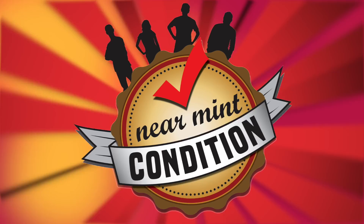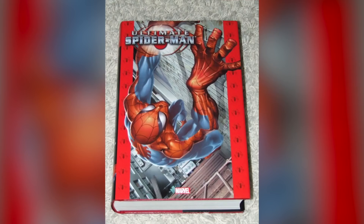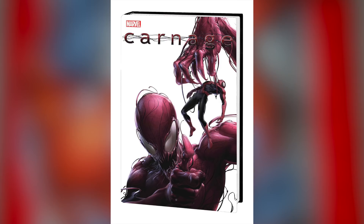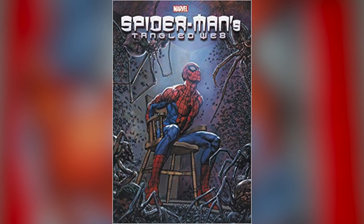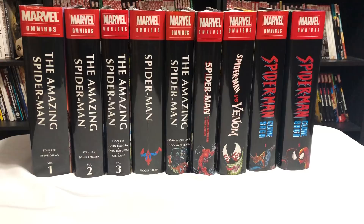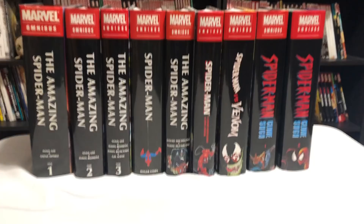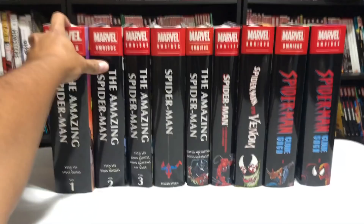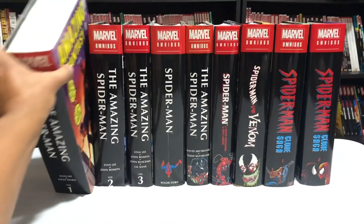Just to remind everybody, this is just a list for Amazing Spider-Man — no Ultimate Spider-Man, no Venom Omnibus, no Untold Tales of Spider-Man, Tangled Web, Deadly Foes of Spider-Man, or the Carnage Omnibus. I wanted to make this list because much like my X-Men stuff, this gets confusing and it's a question I get asked quite often — where people should start reading Spider-Man or how these Omnibuses fit in. I also didn't want to make this an hour-long video, so I split it into two parts.